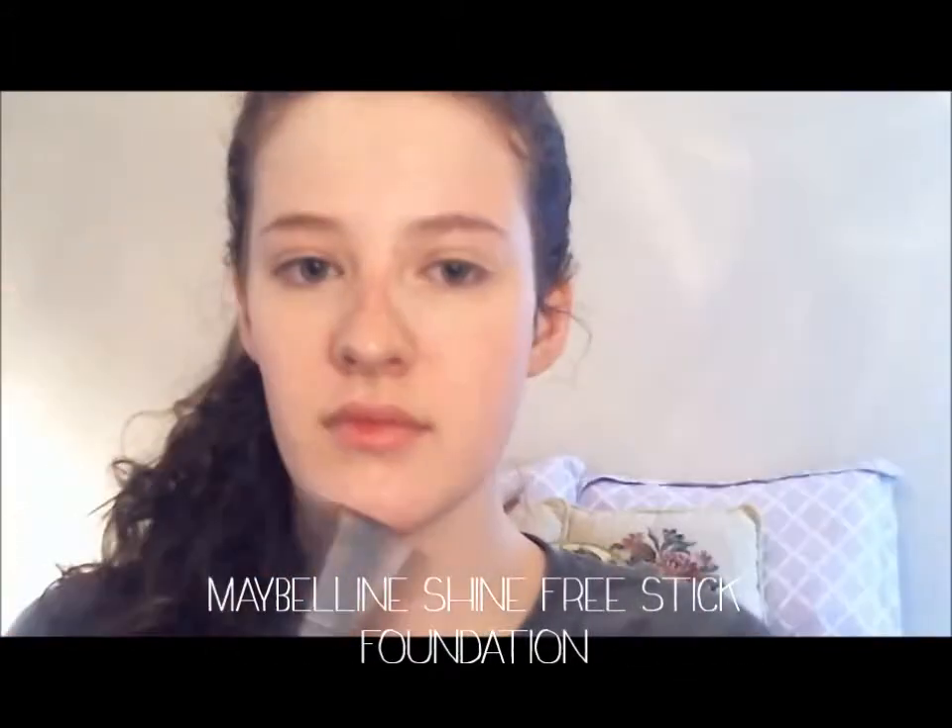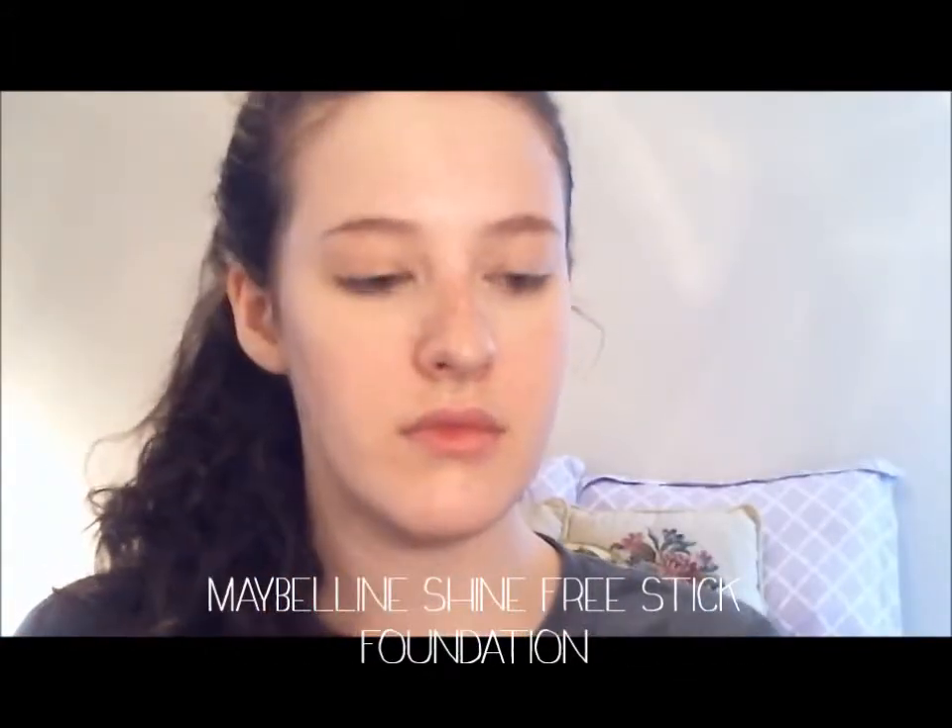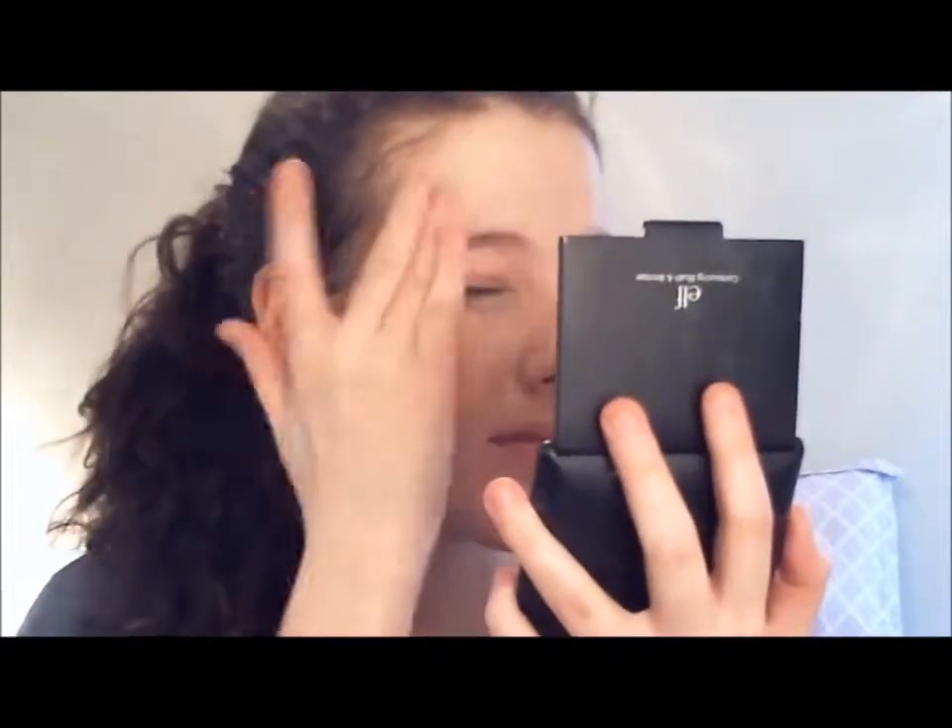Now I'm going to apply a foundation. This is Maybelline's Shine Free Stick Foundation. I'm applying it after the concealer because I find that this concealer blends with foundation better if you apply the foundation after. You want to pick a foundation that is really quick to apply. This one is super easy because all I have to do is streak it onto my face and blend it with my fingers.